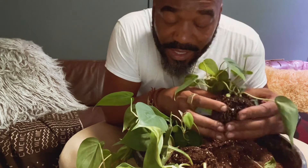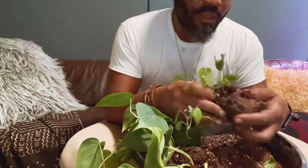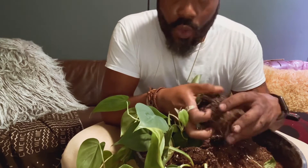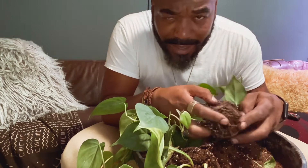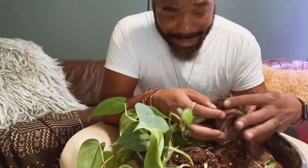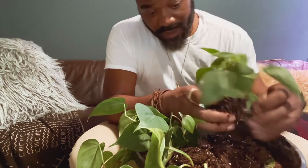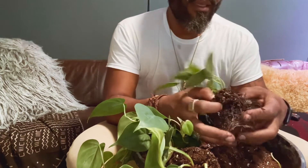These guys are super easy to propagate. You just take a cutting and make sure that the nodes are submerged. We already know what nodes are because I've gone through this several times, guys — and all of you passed the pop quiz.